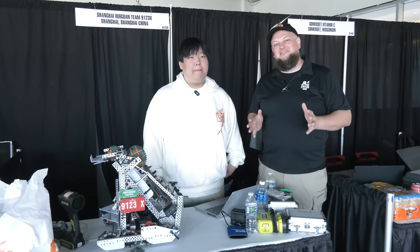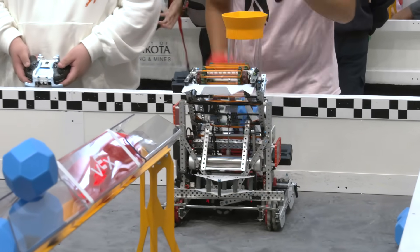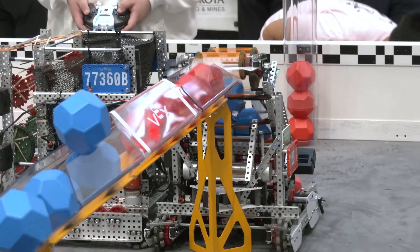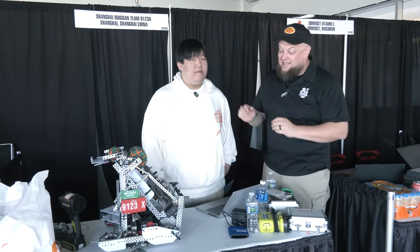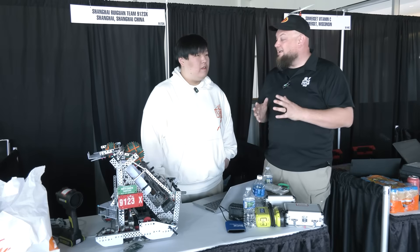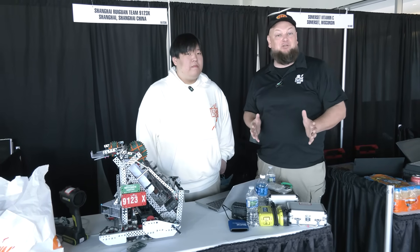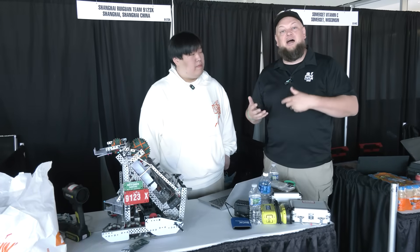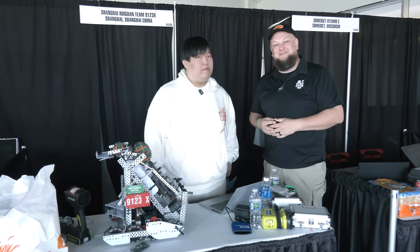Hi everybody, it's Tyler here at the University of North Dakota event at Mall of America, and I'm here with team 9123X Shanghai Riguain who has been doing absolutely phenomenal. You guys have been amazing on the field. Harrison's here to talk more about their robot. They align so quick onto the goals and seeing how quickly they get their cycle times and scoring has been truly impressive. We're going to get a full breakdown on Pits and Parts.